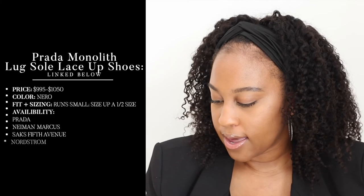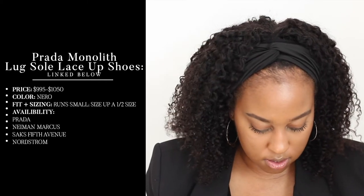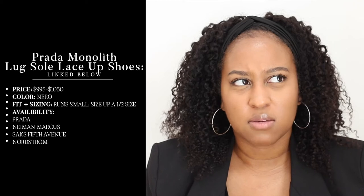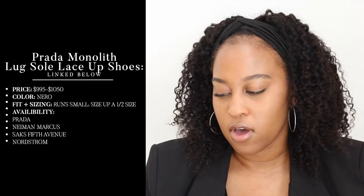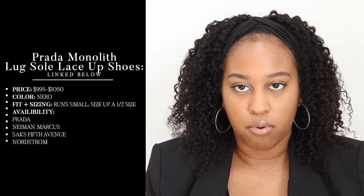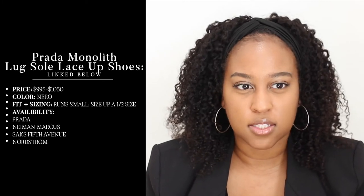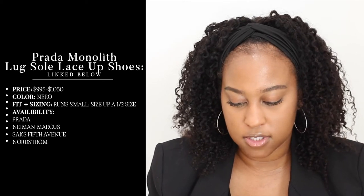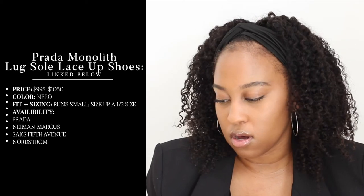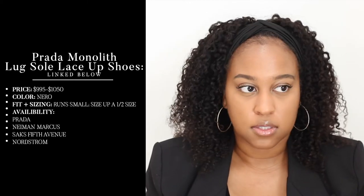This is a US 7.5, European 37.5. These cost $1,050. I saw them on Nordstrom for $9.95 — I'm not sure if they have the wrong picture with the price. There is a round-toe version that's a little less expensive. I've seen these elsewhere for $1,050 and on Saks as well. I got mine from Neiman's.